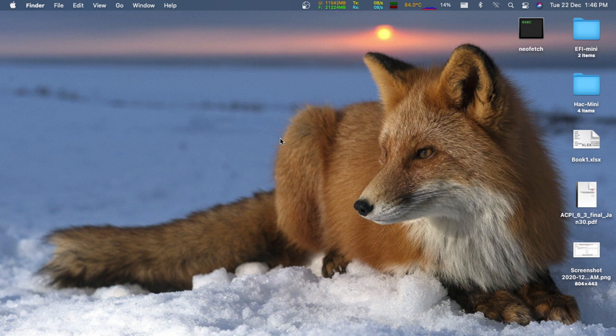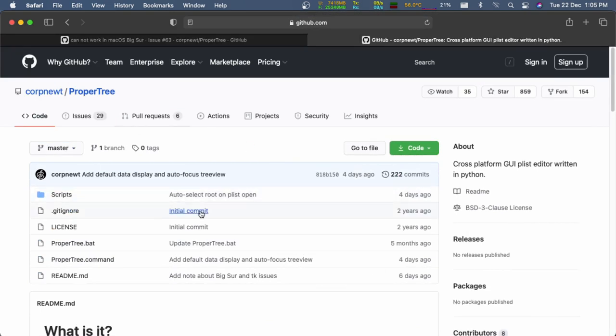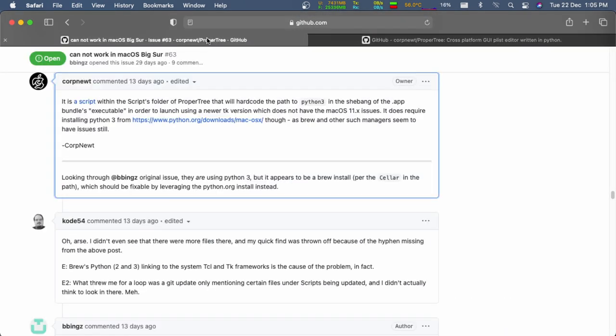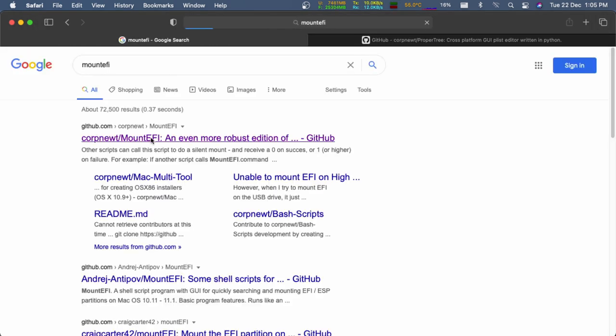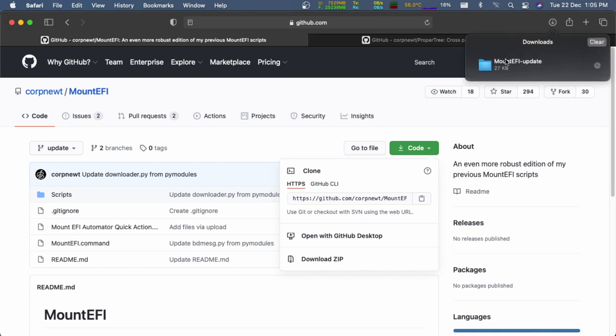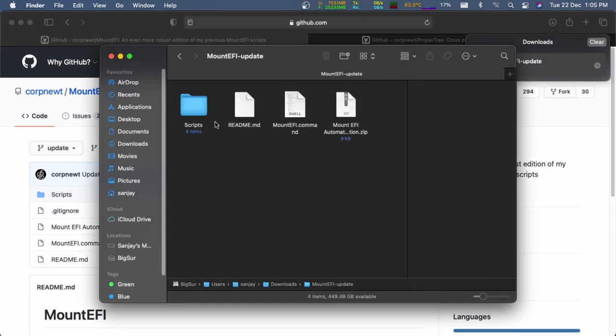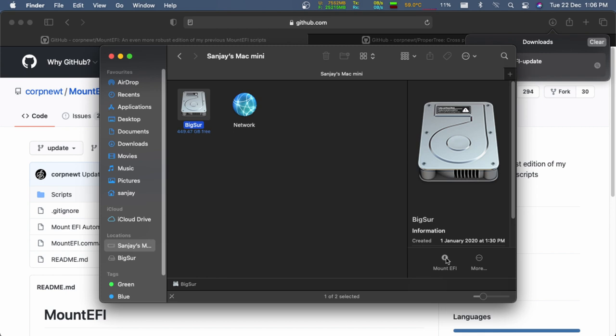I had no issues updating from Big Sur 11.0 to 11.1, but I had some issues with ProperTree after updating — this was fixed using a solution linked in the ProperTree repository, which I'll link in the description. I also use the Mount EFI Automator quick action from the MountEFI GitHub project to easily mount my EFI partition — it's not necessary, but it's handy.